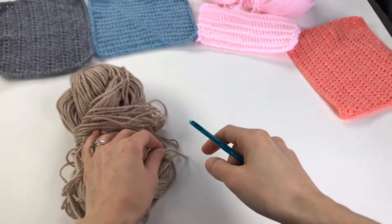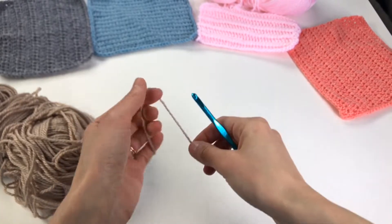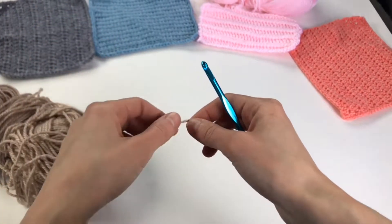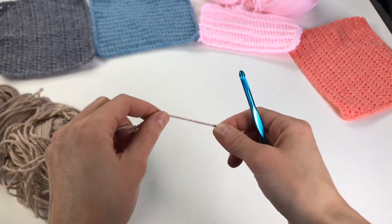Hello my creatives, thank you for joining me at the craft table. I'm Olena, your crochet sensei, and in this video we're going to learn how to single crochet in the back loop.